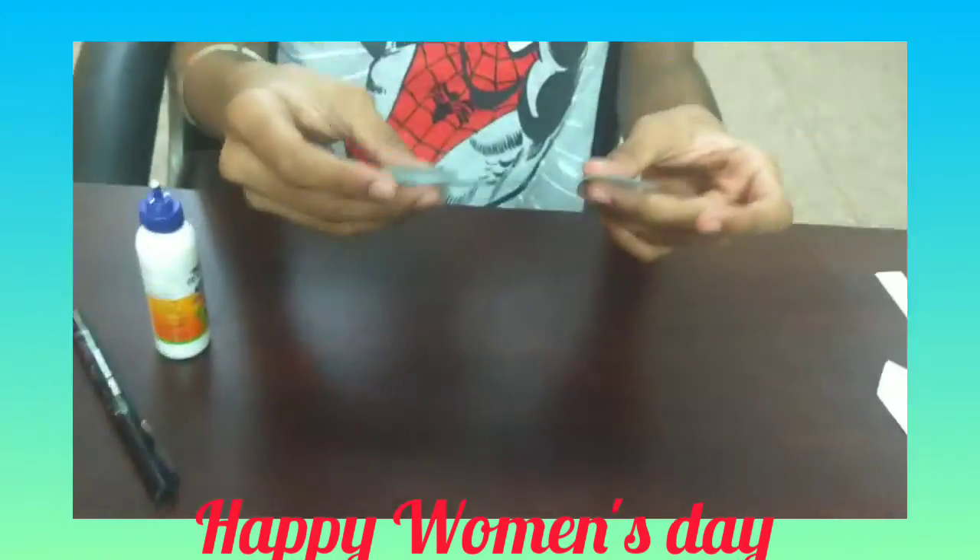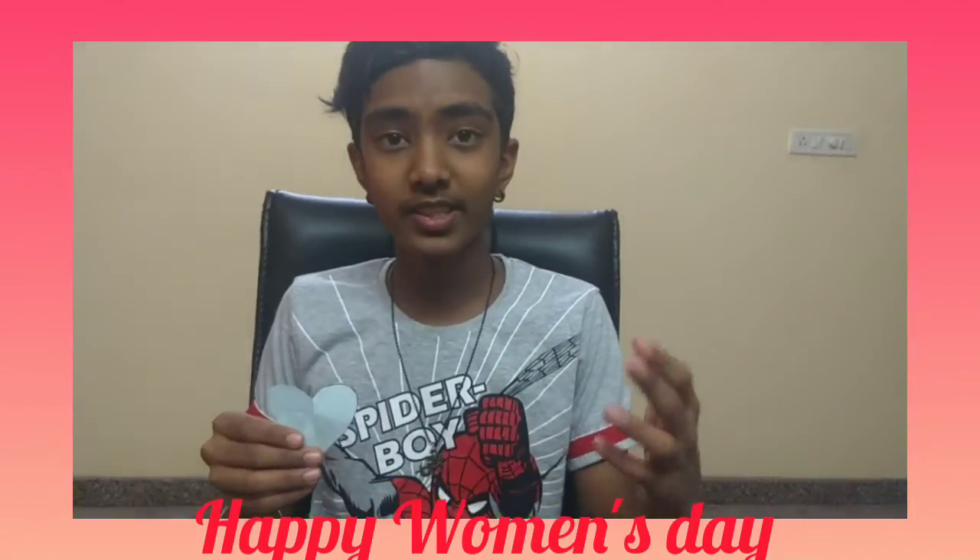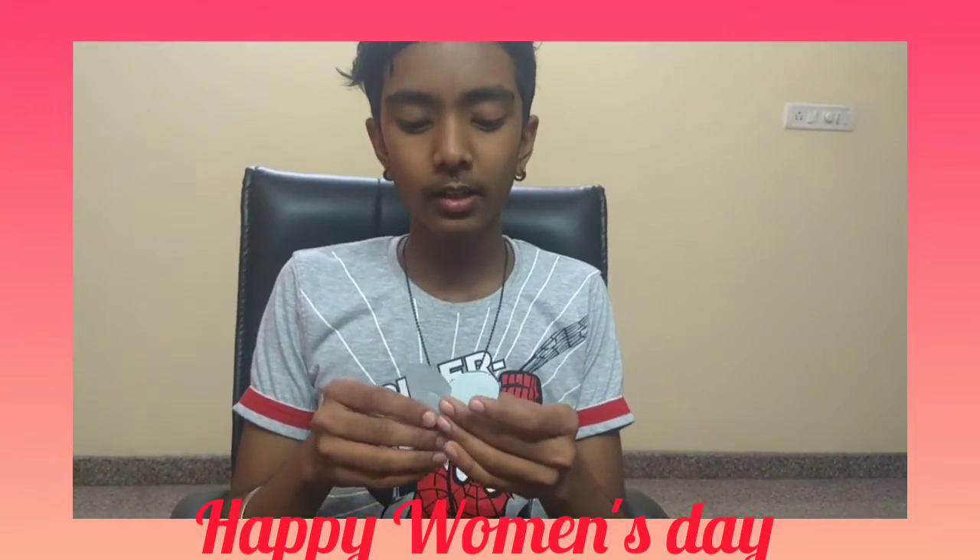And after doing this, your origami is ready. You can fold it like this. And our Women's Day Origami is ready. Now, when you give it and when they open it, they can see 'Happy Women's Day'.